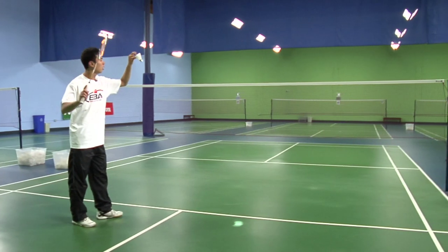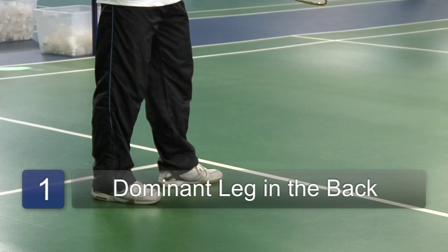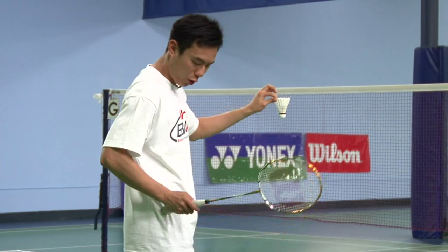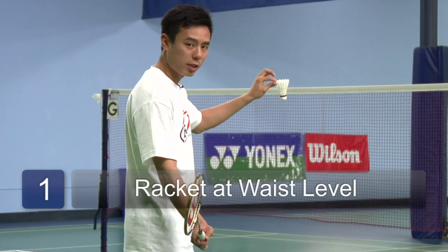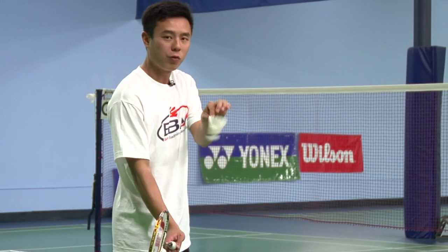To start, make sure your right leg is in the back if you're right-handed, left leg if you're left-handed. With your racket down towards your waist, wrist locked. Make sure you're holding the birdie on its feather with two fingers.